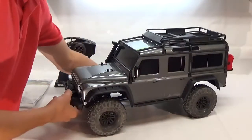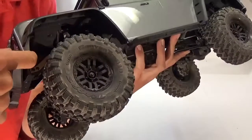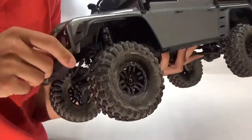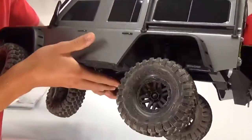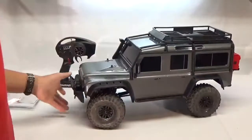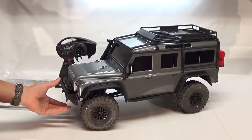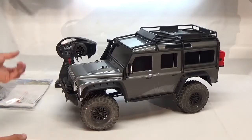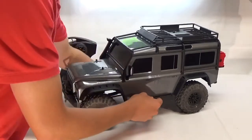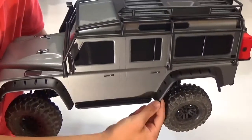They actually include inner fenders with the truck as ready to run, which are attached to the body, not the actual frame of the truck — I found that really nice. On the rear also they have them, which is really nice because you can't see all the electronics inside. It's really something that people are starting to get into — the scale scene recently. The other thing is the rock sliders: the body fits into them really nicely. There's a lip there and the body kind of rides on it just like that.